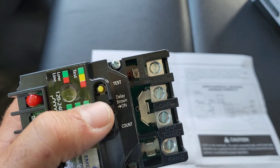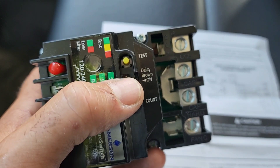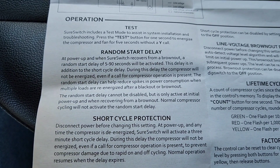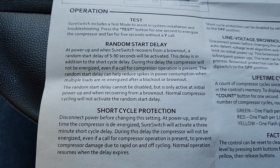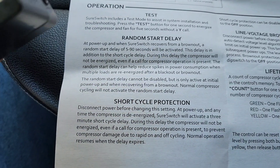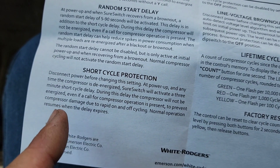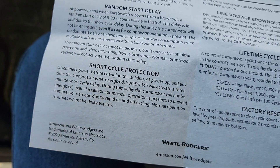One cool feature is the test button. When you push that test button down, it'll energize the fan and compressor without a call for Y1 for five seconds. At power up — basically when you turn it on, if there's a power outage, or if there's a brown out — there's going to be a random startup delay of five to 90 seconds on top of the short cycle protection. The short cycle protection is three minutes, so anytime it shuts down it will go into a three-minute short cycle protection delay.